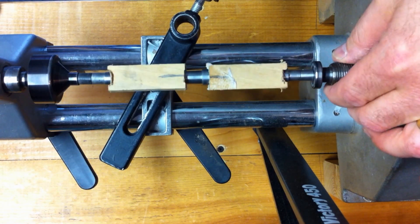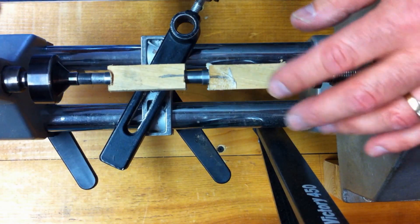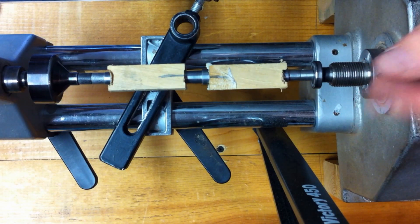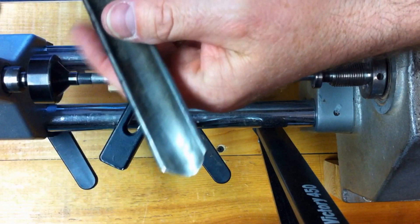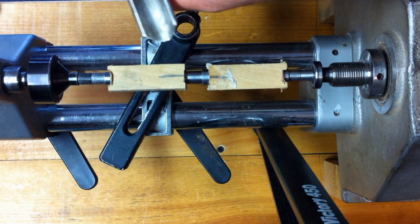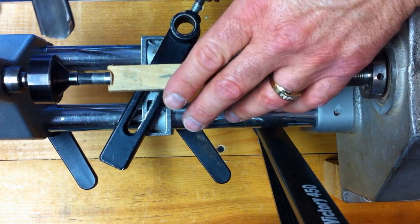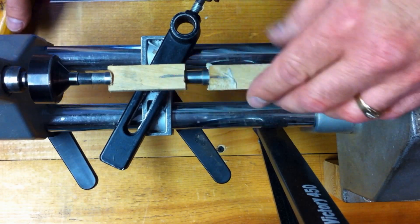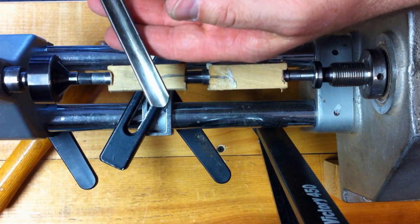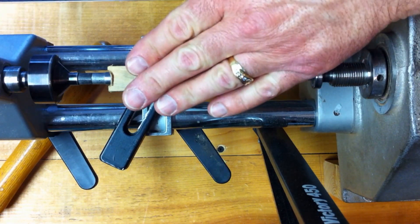Now that you've got your blank mounted up and ready to turn, let's talk a little bit about tools. The first tool you'll need is something to round over the blanks. Most people would use a roughing gouge — I don't own one right now, so I've been using my spindle gouge. I'll just bring it in, lay it against the tool rest, and true my blank up. Maybe not the best method, but it works. Once I've got the blank trued up, I have a smaller spindle gouge that I'll bring in and use for shaping my pins and working the blanks down to size.